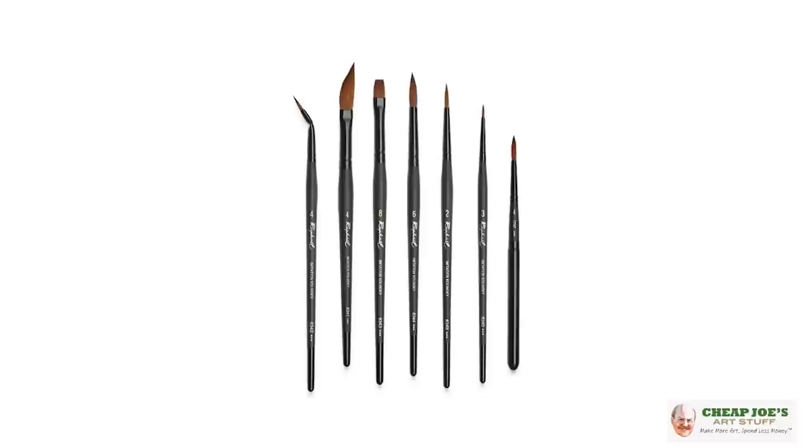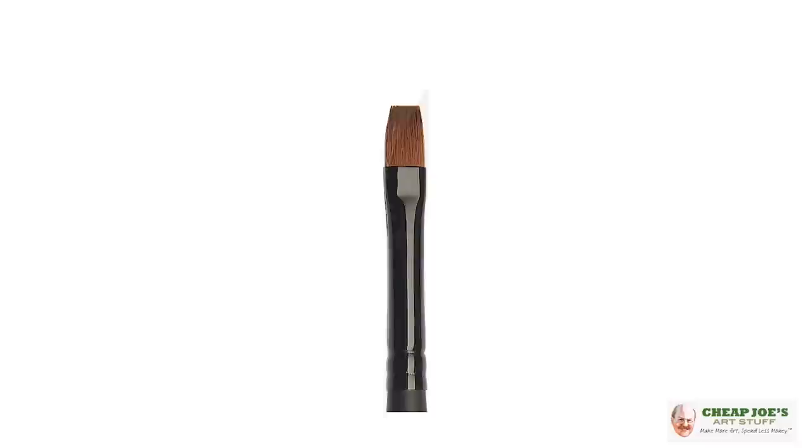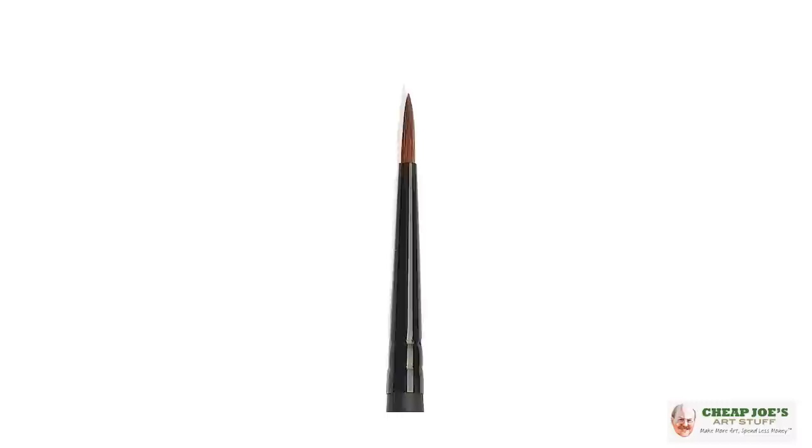So with that, Raphael said we have a solution. We are going to create a synthetic brush and they used the 8404 as a model and created this brush from scratch. They make the handles, they make the lacquers, they make the ferrules, they make the bristles. Even these synthetic filaments are made in-house by Raphael and they're made to match the natural flags and natural thicknesses of a Kolinsky hair. So they just perform really, really well and I'm very excited about the range.